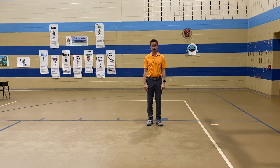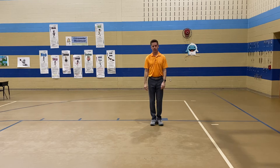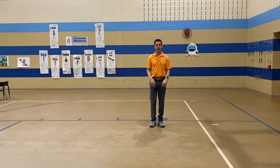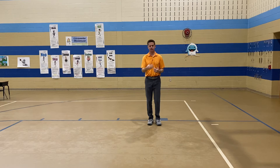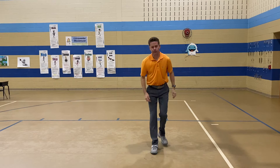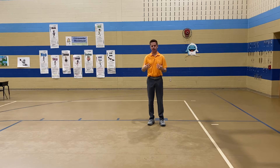Everybody stand up, push your chair in, back up a little bit so you have some room. Ready — one, two, ready, go: one, two, three, bow, one, two, three, stop. Try that again — one, two, ready, go: one, two, three, bow, one, two, three, stop. We're going to do that two times in a row — that's how the song starts. Make sure you're stepping on the same spot every time you go in and out.